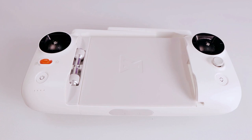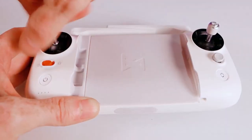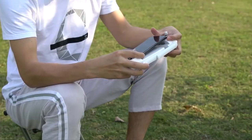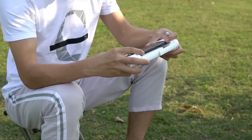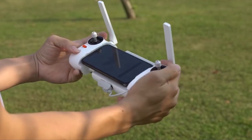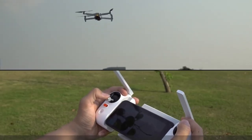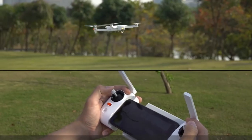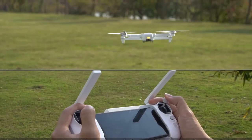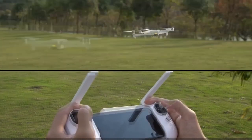The FIMI X8 SE V2 drone has a remote controller that is compatible with all smartphones and tablets. The controller has detachable joysticks, a comfortable grip, and a stretchable body, with a built-in battery that can last up to 4 hours. The controller can also switch between different frequencies to avoid interference and ensure a stable connection. Overall, the FIMI X8 SE V2 drone is an excellent choice for drone enthusiasts who want a high-quality, versatile drone capable of taking stunning aerial photos and videos at a reasonable price.